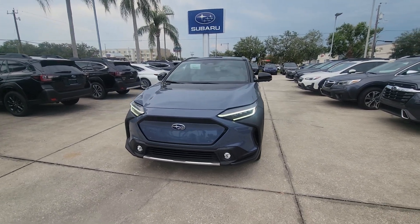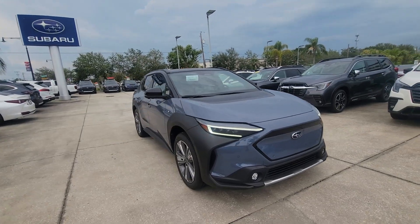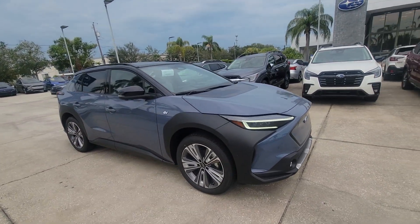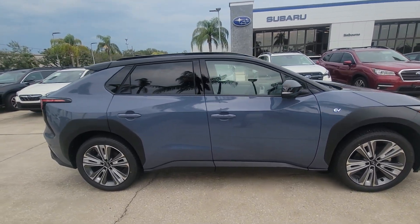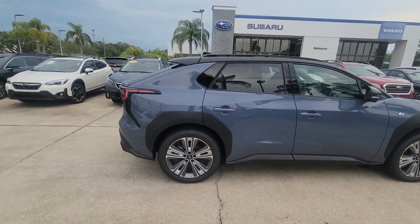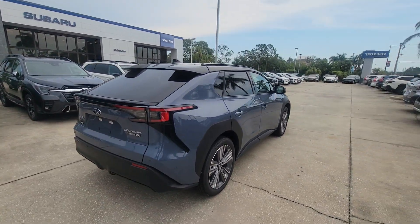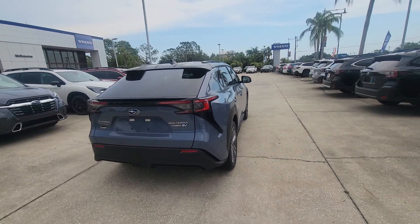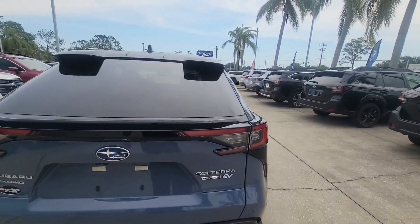Hey Mark, Sam here with Subaru of Melbourne. Just wanted to give you a quick walk around of this 2023 Solterra. Really beautiful Solterra. Just a quick walk around, nothing crazy. I know you requested the white Solterra, but that one is currently not on the lot right now. I just want to show you the inside and outside of the Solterra here.